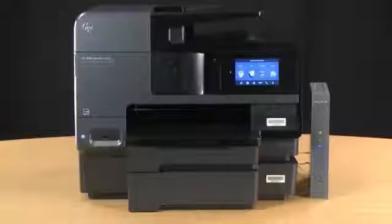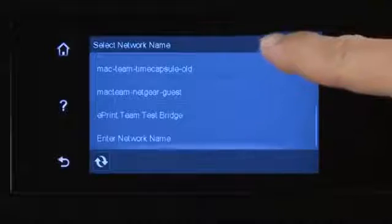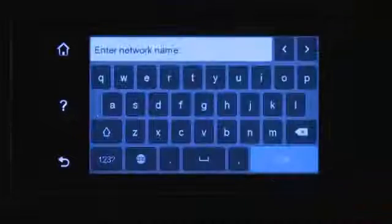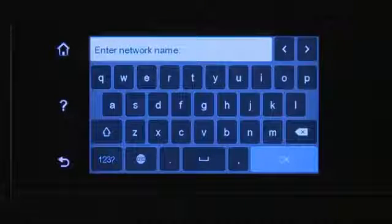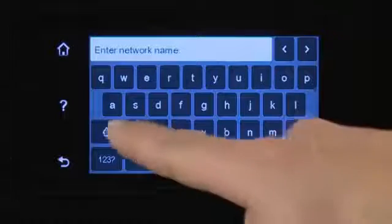If your network name is not on the list, follow these steps to enter it manually. On the Network Selection screen, select Enter Network Name, or Enter New Network Name. An on-screen keyboard displays. Use the on-screen keyboard to enter the network name.